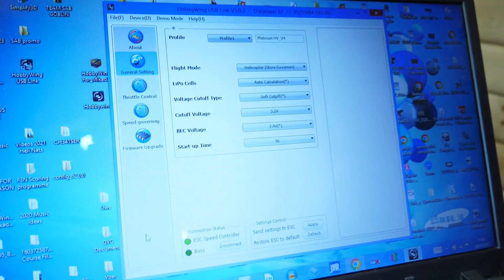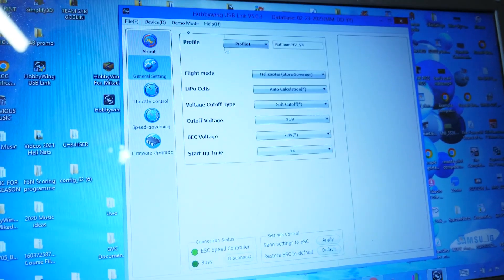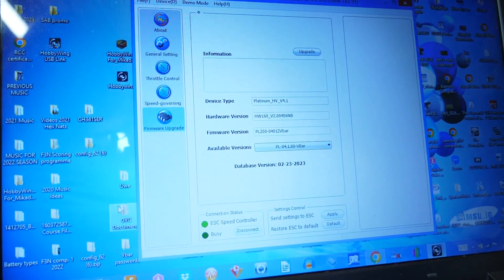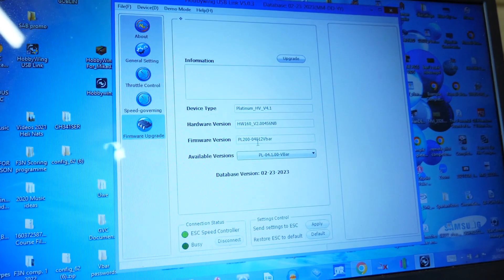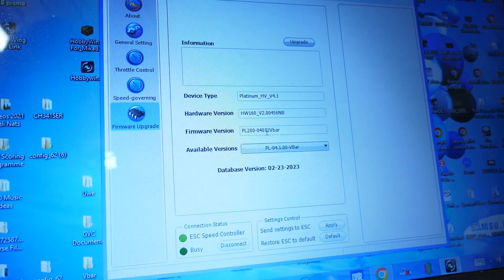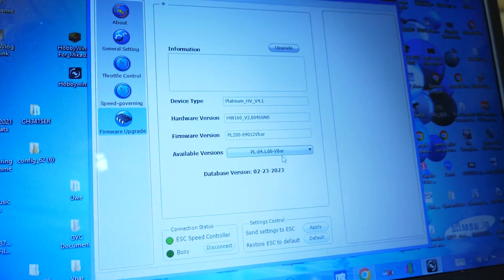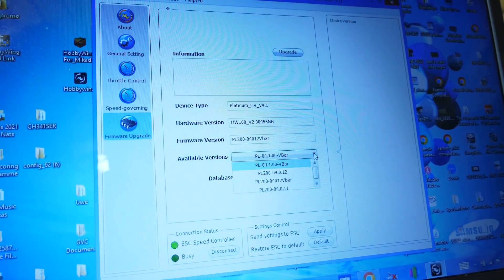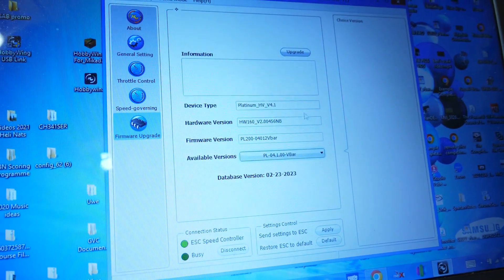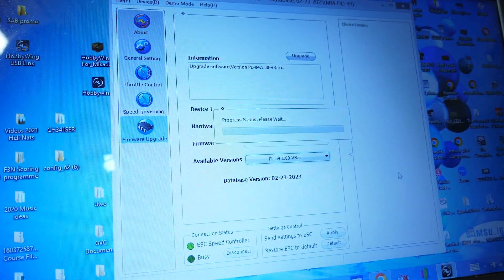Now we have the internal parameters which we could adjust on the computer, but we're not interested in that — we want to go to 'Firmware Update'. When you get to this firmware update screen it will tell you the firmware that's on there. So this firmware is the BL200 and at the end of it is 1.2 Vbar. If you look at the latest one here it's 1.00 Vbar. We can see the previous firmware versions in there, so this is the one that we want, and all you have to do is click 'Upgrade'.